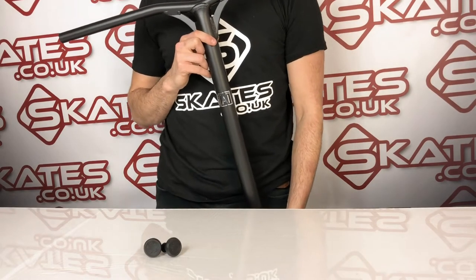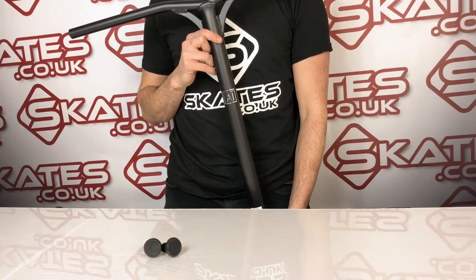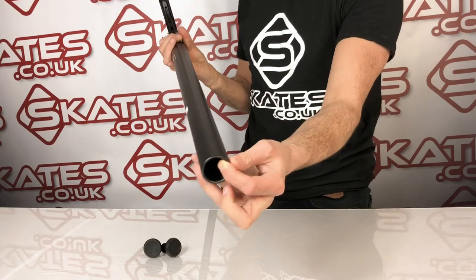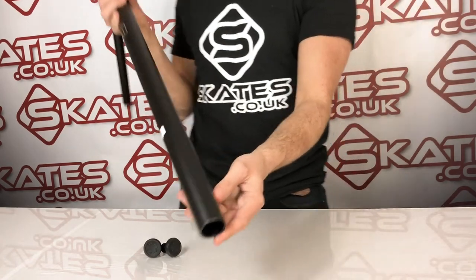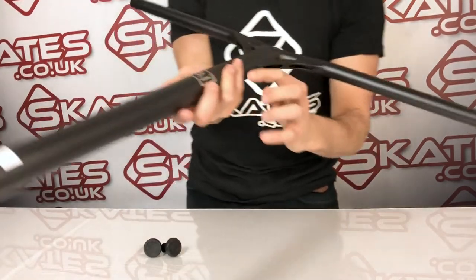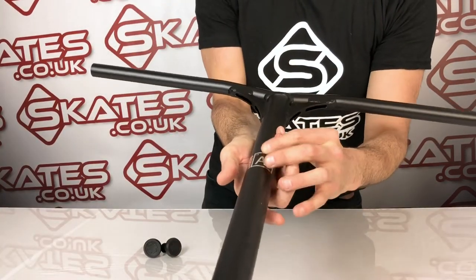Introducing the Lucky Air Bars, the aluminium scooter bars from Lucky. These are the SCS bars, so they come with no slip bottom, although you can cut it for IHC compression. In terms of the look and finish, they've got a really nice sort of indentation chrome effect.